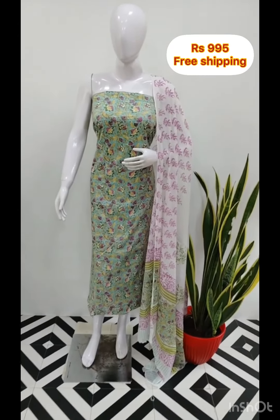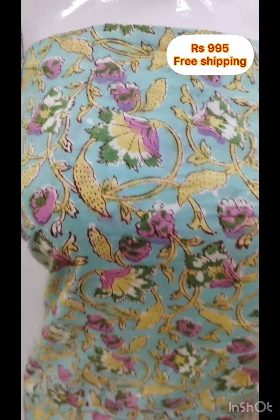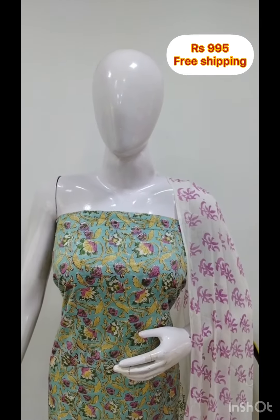The next top is a pure cotton fabric. It is printed on the front side and back side. The bottom is also printed on the front side and back side.